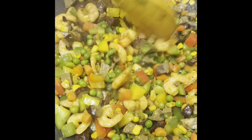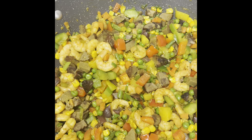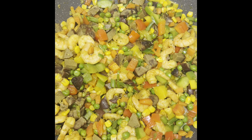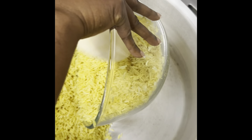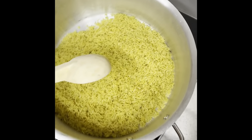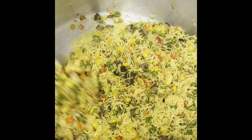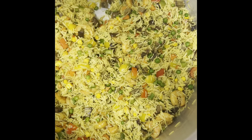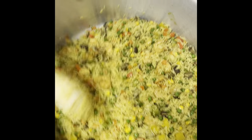It's looking pretty! At this stage, we're going to add the pre-cooked basmati rice. I'm going to take this off the stove and mix it in a bigger pot. This is Nigerian fried rice — one of the best ways to eat your rice. You can see how colorful it is.